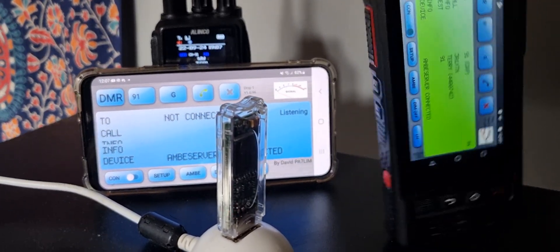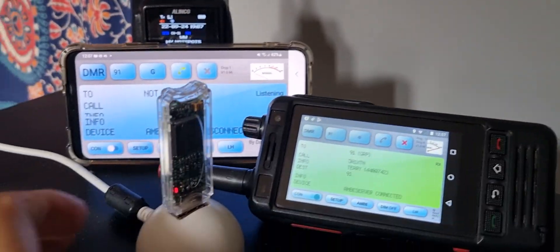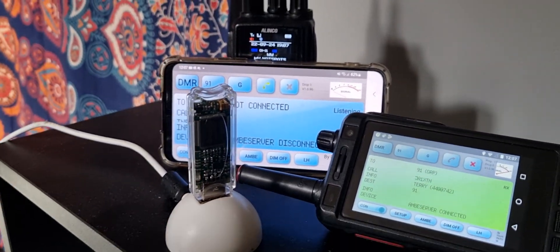I've disconnected my phone. It's just my network radio that's working now, and you can see that we're also using the DV stick. So how do we do this?